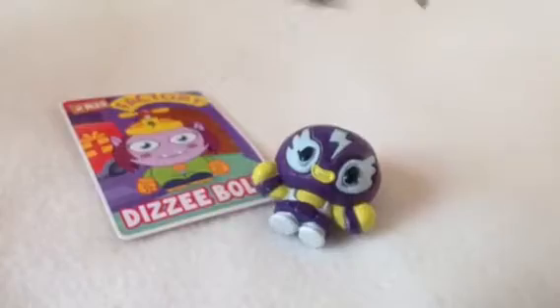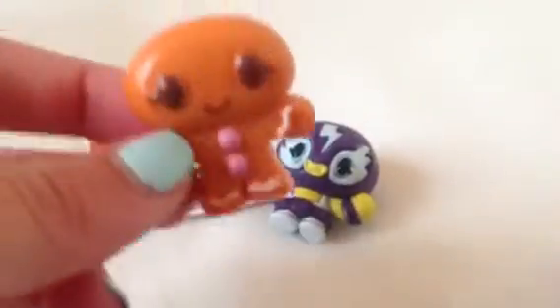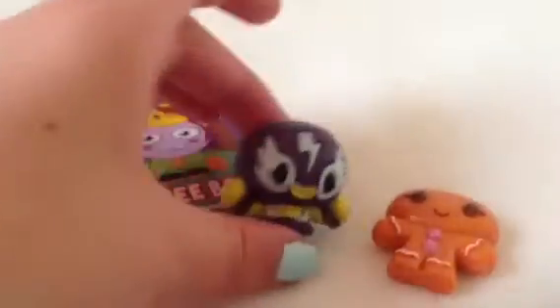Finally, we have — I want this to come out — we have a Hansel from series 1. So they kind of have a similar shape.